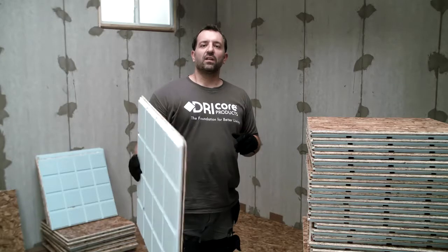Each panel weighs 6 pounds. You can install any finished flooring material over DryCore Subfloor R Plus, including carpet, laminate, vinyl, wood, and ceramic tile. It's strong enough to stand up to heavy home furnishings like home gym equipment, pianos, pool tables, etc.